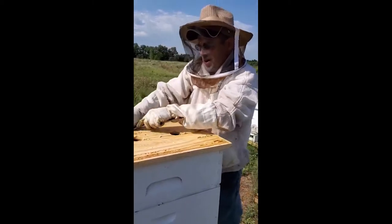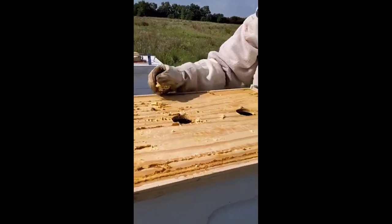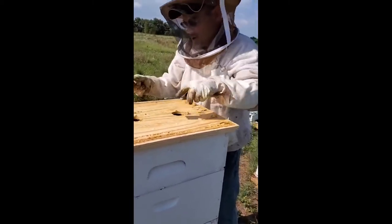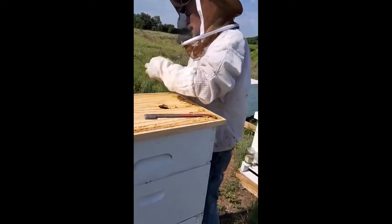Can you hear them on the inside? They are redistributing the air to keep the babies warm. When it's really hot outside, they go and get droplets of water.